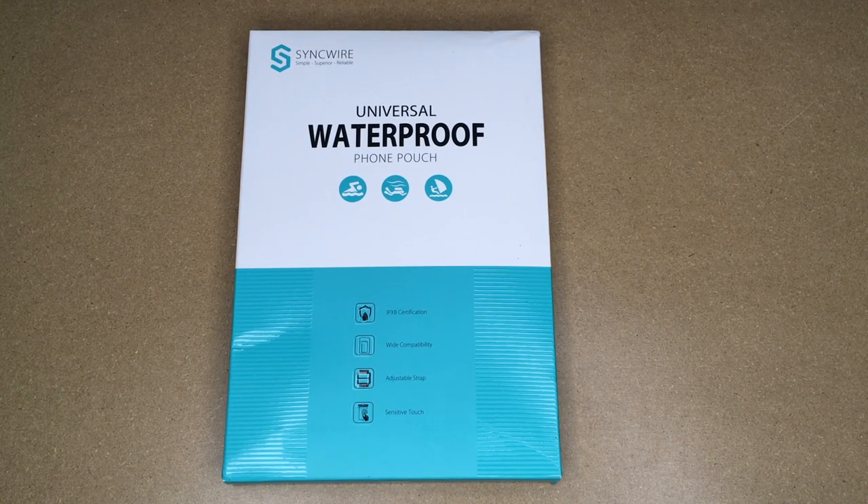Welcome. In this video, I'm going to be taking a look at the SyncWire Universal Waterproof Phone Pouch. This was provided to me by the distributor, but they're not compensating me for this video and they're not reviewing it before I post it. If you find this video helpful, I'll put a link to this in the description on Amazon, and if you use that link, it helps me out a little bit and doesn't cost anything extra.